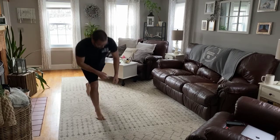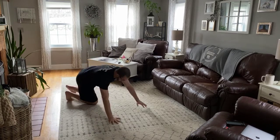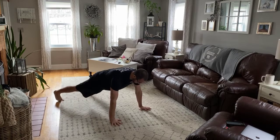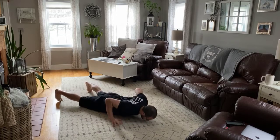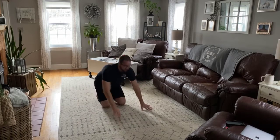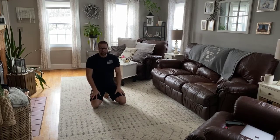And then after that, the last thing in the warmup: hand release pushups. All the way down, release your hands, press. And those we're going to do a total of eight reps.